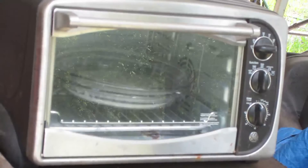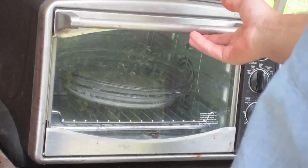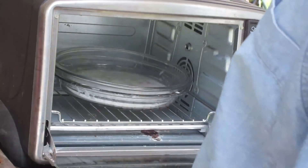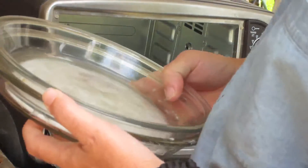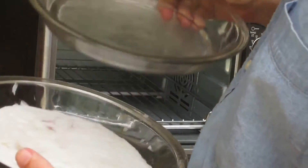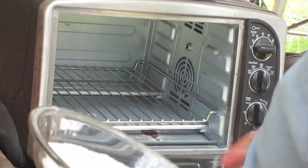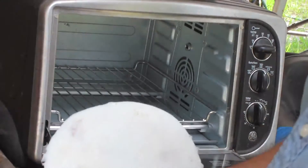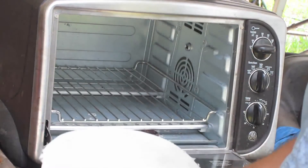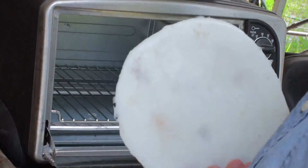We'll let that set in the oven for another 10 minutes and try to squeeze it down a little more, then cool it off. I left it in here overnight to cool off — it only slightly stuck. But you can see that shine — makes a pretty good specimen.